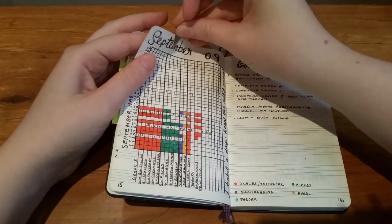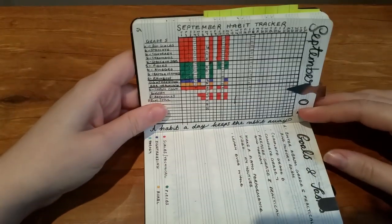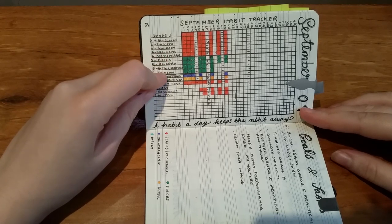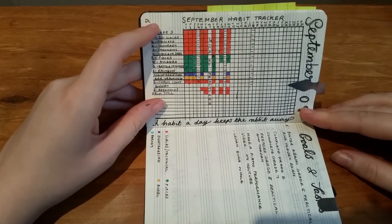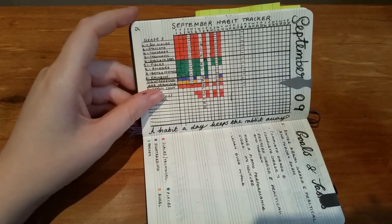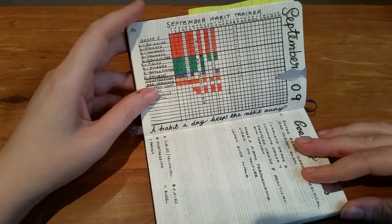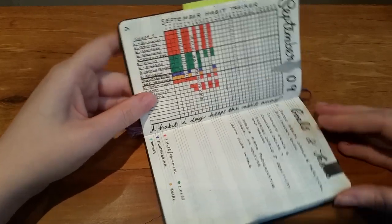Moving on to September - I'm really happy with this header, it looks really cool. The habit tracker is nice but I'm going to scrap it for November, because it's a bit of a downer when you don't fill something out and it doesn't feel good. For November I'm going to scrap it and see how I do. The beautiful thing about bullet journaling is you just turn the page - if you need something, stick it in, and if it's not working, don't include it the next month.